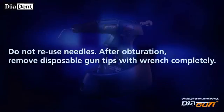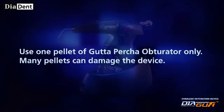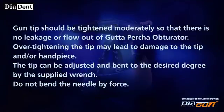After obturation, remove disposable gun tips completely with the wrench. After each use, remove all visible soil from the Gutta Percha obturator in the heat chamber with the scrubbing brush. Melt the residual at 160 degrees Celsius and clean it all. Use one pellet of Gutta Percha obturator only — multiple pellets can damage the device. To reduce injury to the patient or operator, always place the safety cap on during use. Gun tips should be tightened moderately so that there is no leakage or flow-out of Gutta Percha obturator.